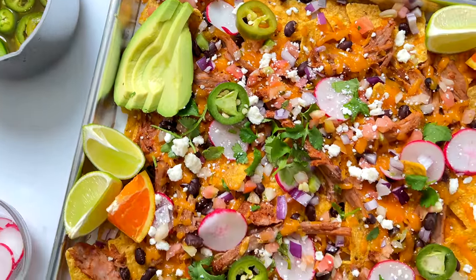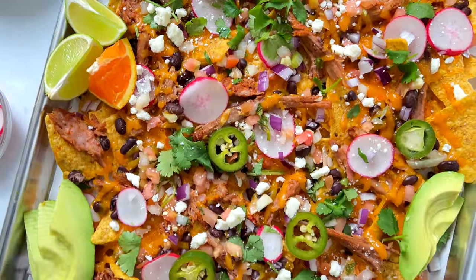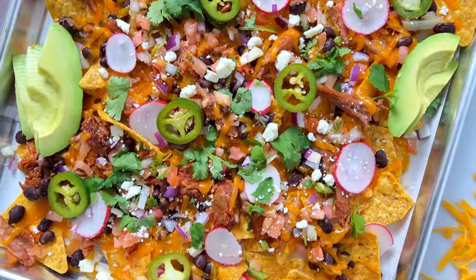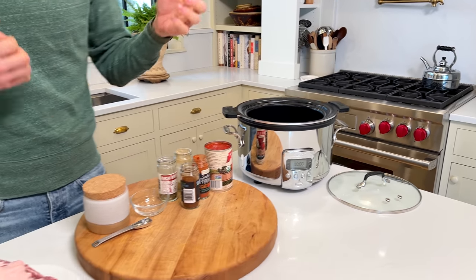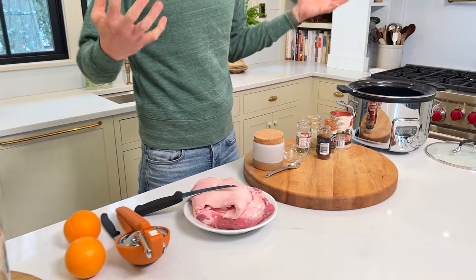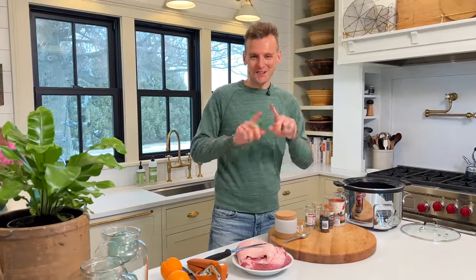Well, hello. As we get more into the season of games and big game days, it's great to have something you can put together and feed a lot of people that's really delicious and hearty. That's what these sheet pan nachos are all about — they're not just sheet pan nachos, they are pulled pork sheet pan nachos, carnita style. We're gonna do it all in the slow cooker, and it's gonna make everyone say, what game? Let's just eat nachos.